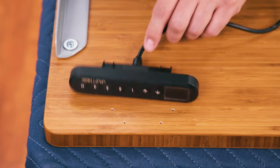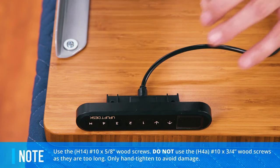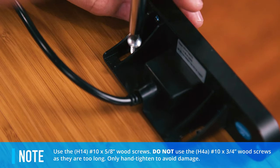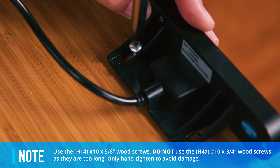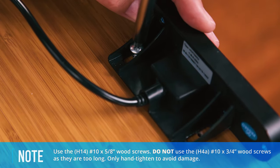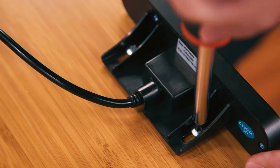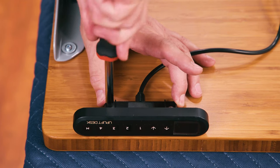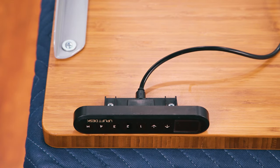Choose which side of the desktop you'd like your keypad to be on. Once the holes in the keypad are aligned with the pre-drilled holes, hand fasten with two of the H14 5/8 inch wood screws. Be careful not to use the H4A 3/4 inch wood screws as they are too long. Freeburg is right-handed, so he's installing the keypad on the right side, which upside-down looks like the left side. Both sides come pre-drilled with holes to accommodate different keypad types.